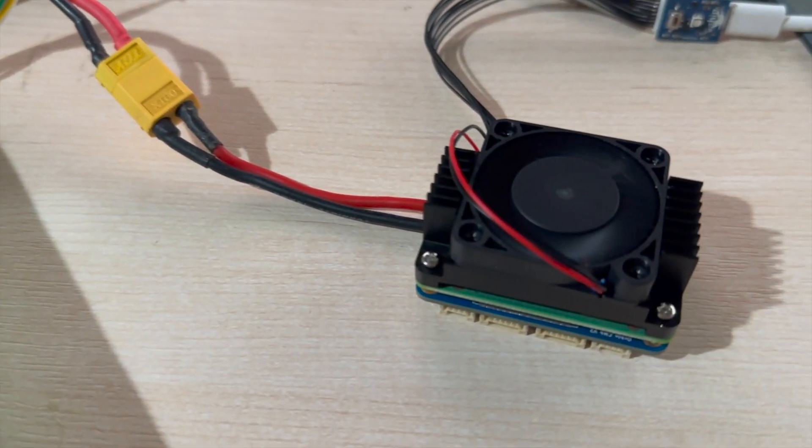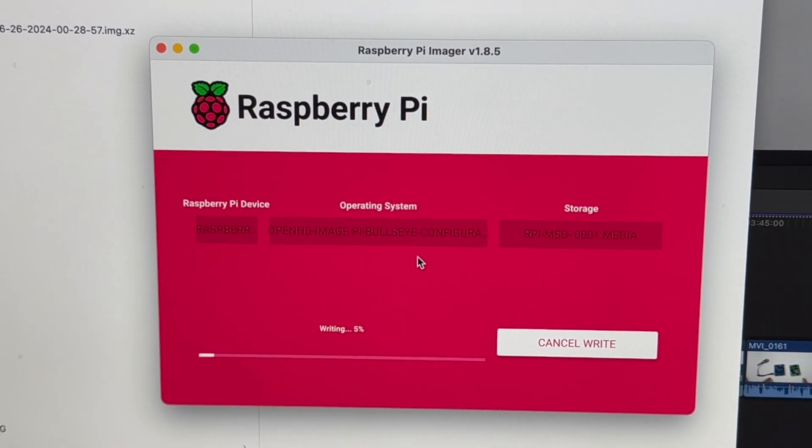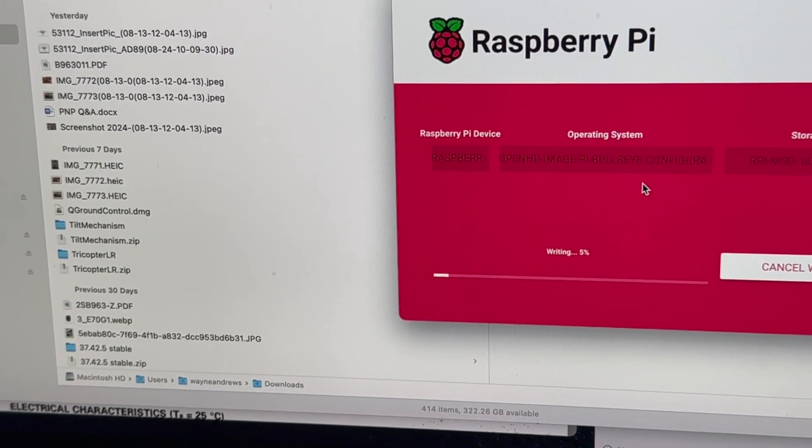This is a very unexciting flashing of a Pi Compute Module 4 under the Oaken board — which is very slow.